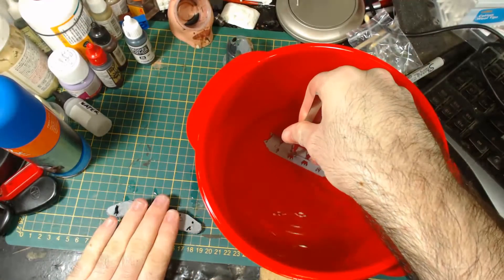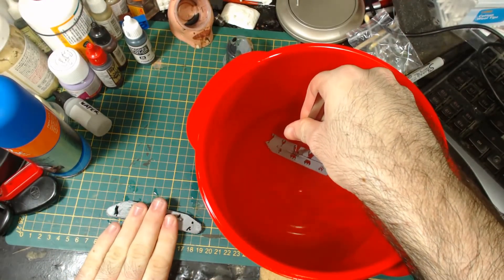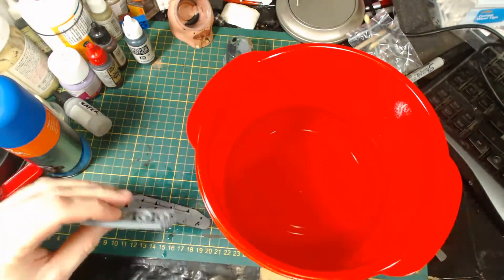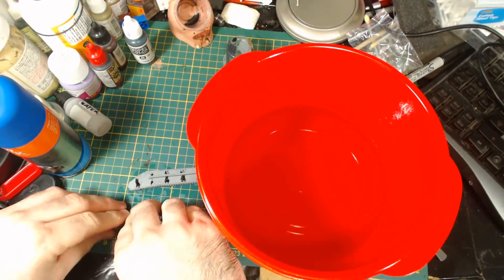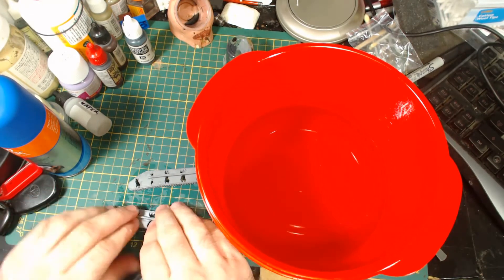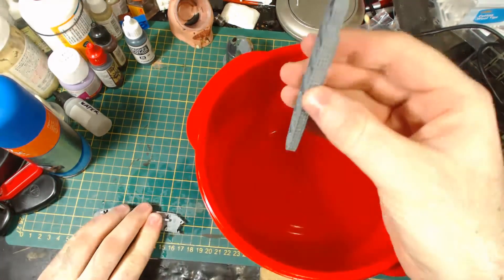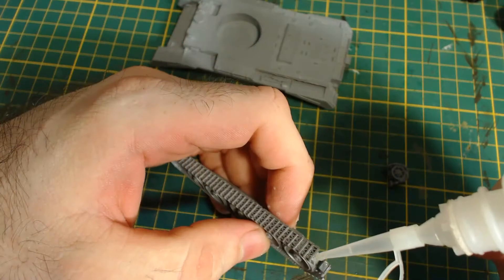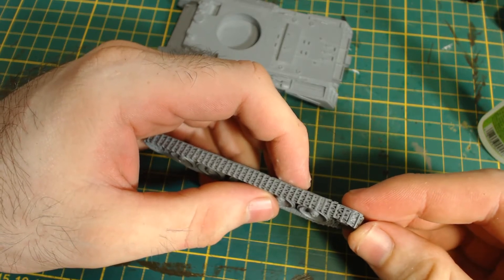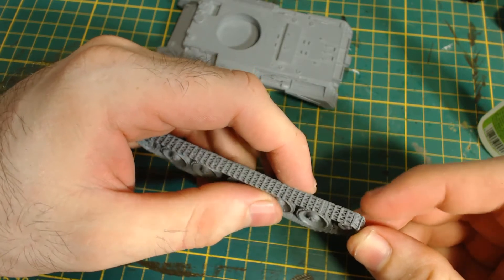Luckily it's easy enough to fix using boiling water. All you need to do is dip the part in boiling water — preferably not using your fingers unless you want burns — and then bend it into the correct shape. I use the bench to ensure things are straight. This process isn't fun during an Australian summer. Not that this is a step that you or I should have to do — I glued the track back together and it fit perfectly.